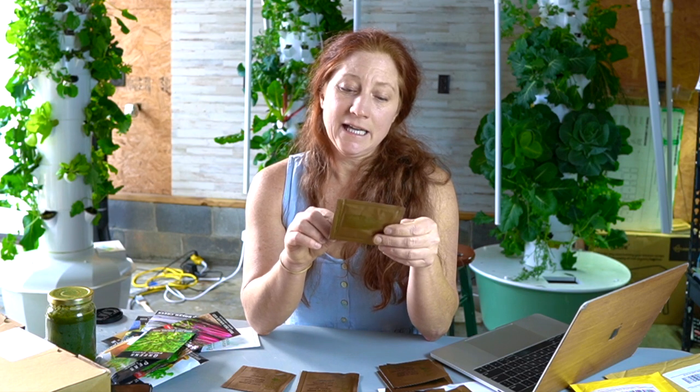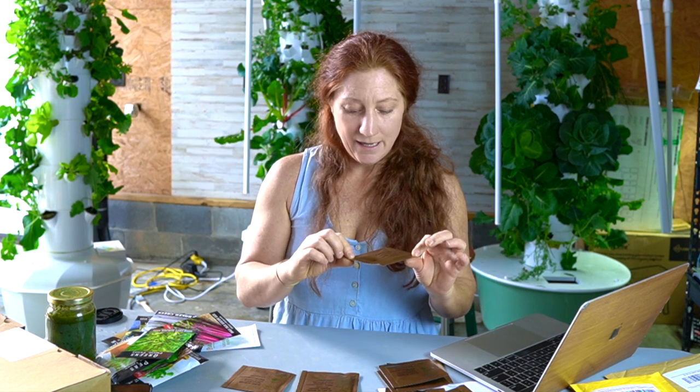Kale — this is a lacinato, that big thin-leafed dark kale. I got dinosaur kale too — they might be two different varieties but they're very similar to me. All kale grows on the tower. I've got some squash and cucumbers next, so that's it from Baker Creek aside from those.